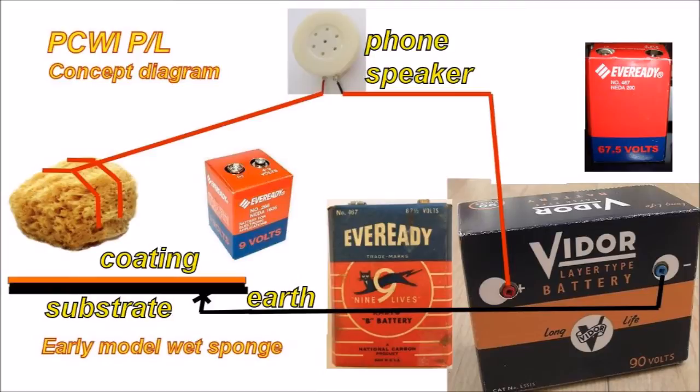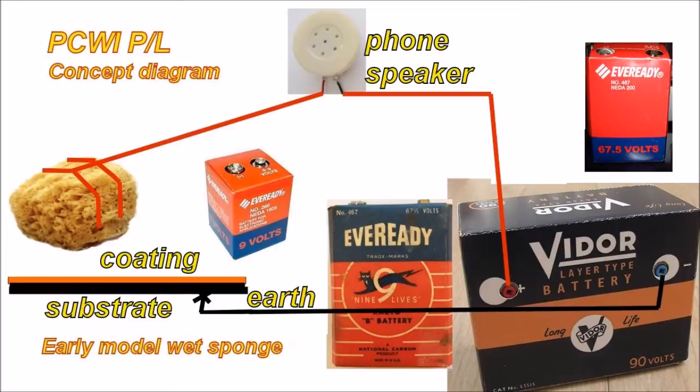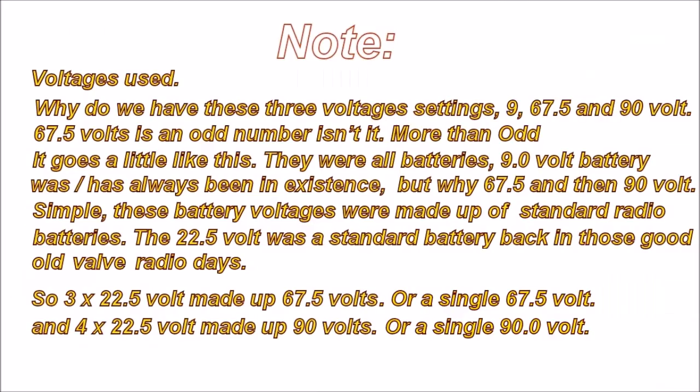Why do we have three voltage settings — 9 volt, 67.5 volt, and 90 volt? The 67.5 volt is an odd number. These were all battery voltages from old radio batteries used in valve radios. The 22.5 volt was a standard battery back in those days, so three times 22.5 volts made 67.5 volts. You could also get a 67.5 volt battery, and similarly for the 90 volt — this shows just how simple the original system was to manufacture.